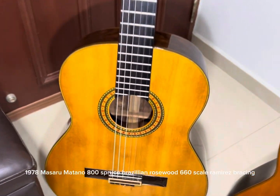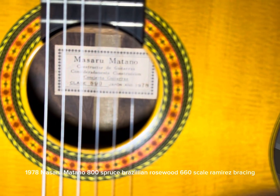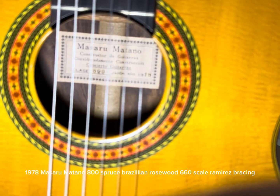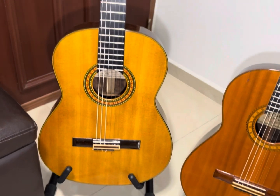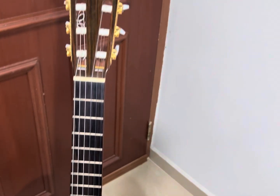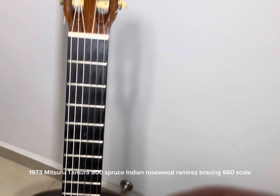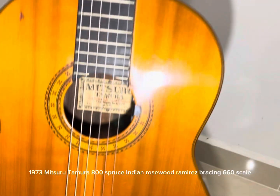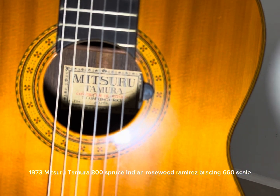1978 Massaro-Madono 800 Spruce Brazilian Rosewood, 660 scale, Ramirez Bracing. 1973 Mitsuru Tomura 800 Spruce Indian Rosewood, Ramirez Bracing, 660 scale.